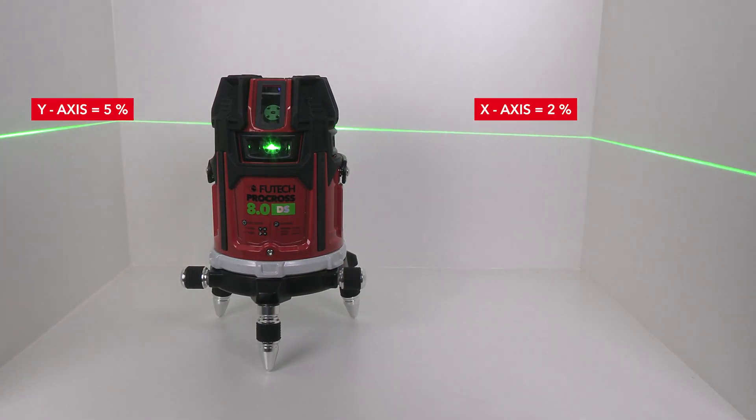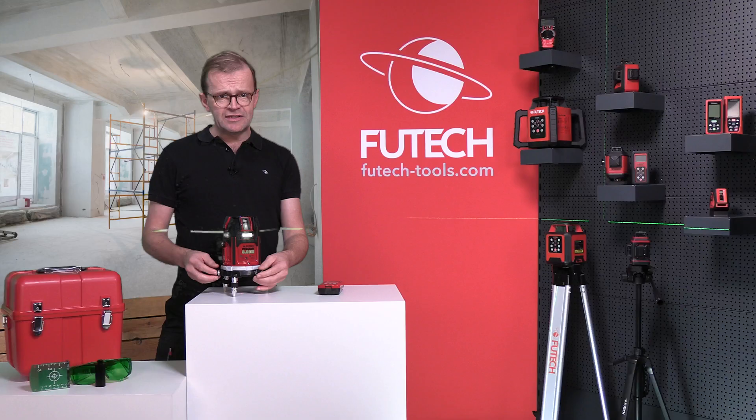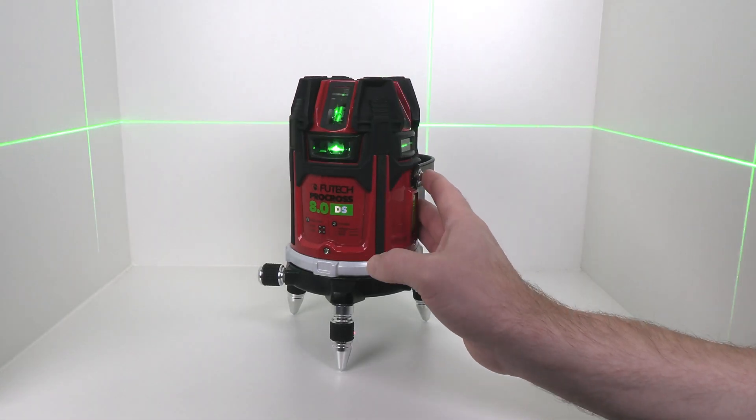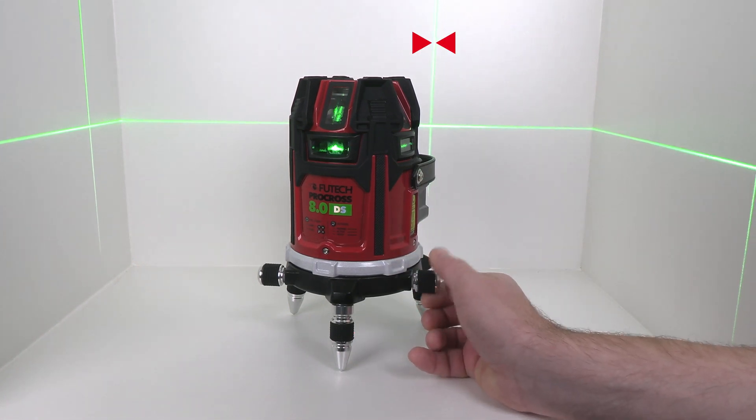This can be done very quickly and easily with the remote control. The built-in fine adjustment offers you the fastest and most accurate method on the market to measure angles of 90 degrees, especially at long distances.